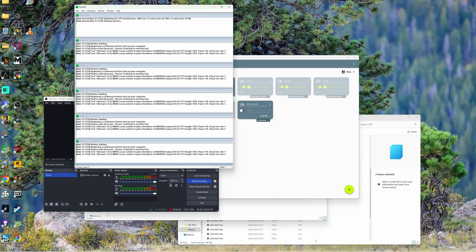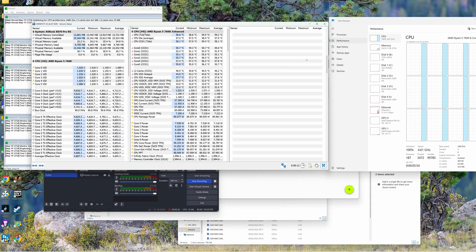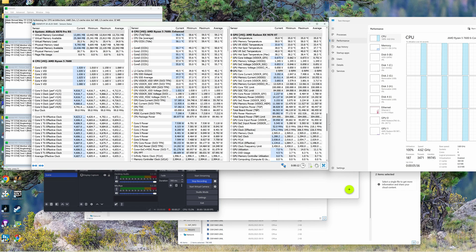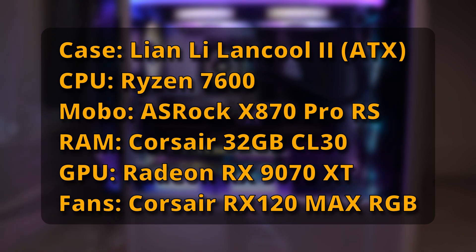Then I ran Prime 95, which stresses the CPU, but again that'll drive up temperatures for other things as well, whether you've got fans or not. So I kept track of all the temperatures, including the GPU temps, and I've tested this for both my ATX case and my mini-ITX case.